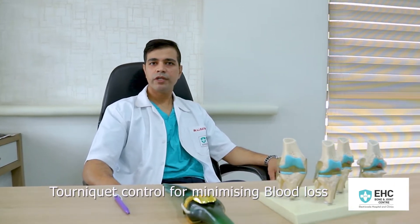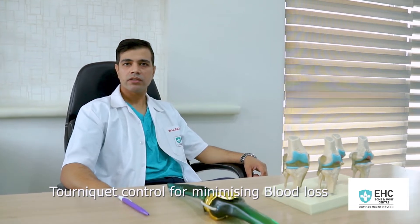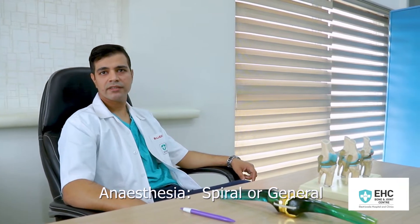The duration of the surgery is essentially 45 minutes to one hour. The operation is performed under tourniquet control, which minimizes any blood loss that may occur during the surgery. The operation may be done under spinal or general anesthesia.